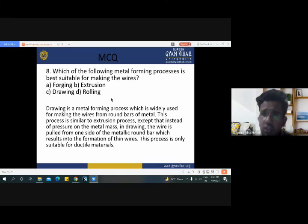Another multiple choice question: which metal forming process is best suitable for making wire? We have seen in the previous slide that wires and tubes are made only by the drawing process. Now this covers the overall three types of metal forming process: extrusion process, forging process and drawing process. We have seen the advantages, disadvantages, limitations and applications of these three processes. On the basis of this class we have solved eight multiple choice questions which are generally asked in interviews. In the next chapter we will discuss about various types of modern manufacturing systems. Thank you.